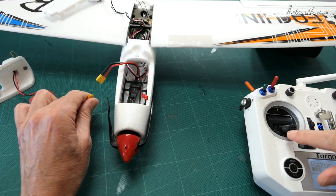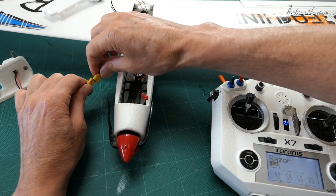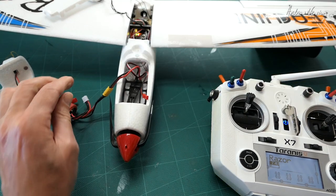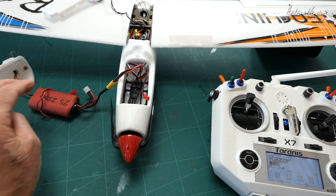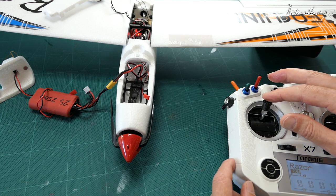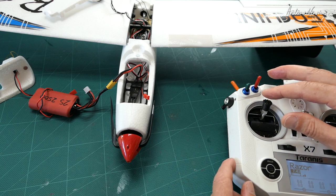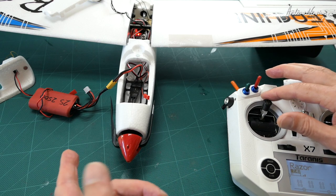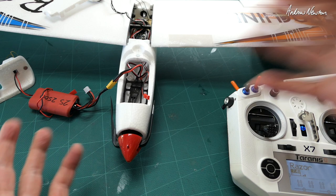Put the throttle on full. Connect it up again. Wait for the two beeps. Then throttle down. And now we should be right.